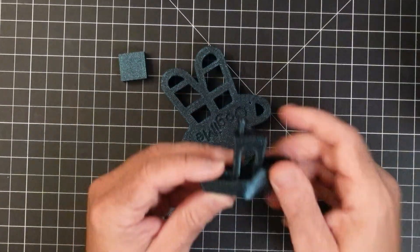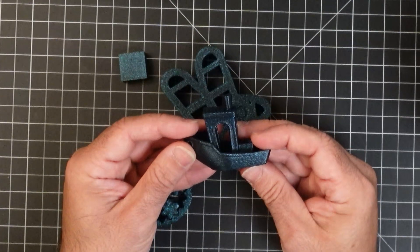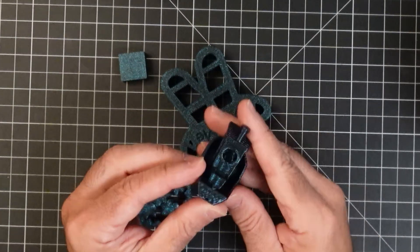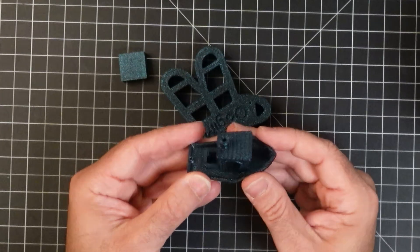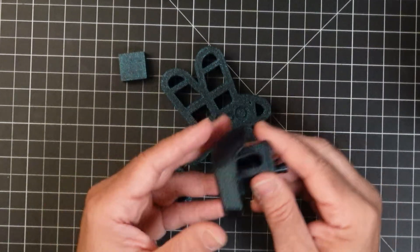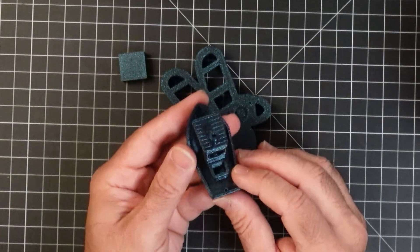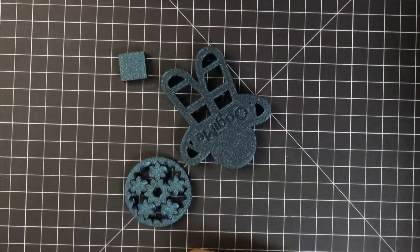Here's our Benchy — it printed super fast. The overall quality is really, really nice, with no defects. For the speed, this did really well. We're actually using this printer to produce items for our Etsy store. The quality you get with that Benchy is great — this is your benchmark for a super fast print.